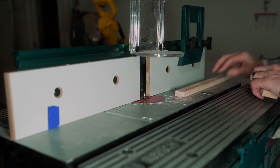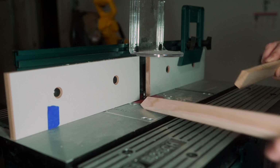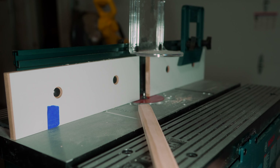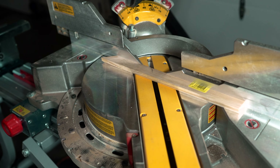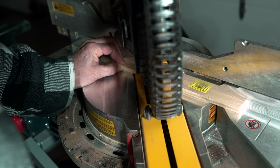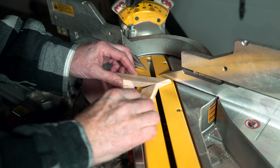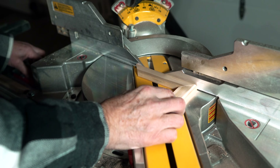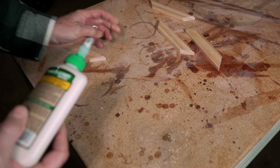Time to router the edges for the base piece. Using our miter saw, we cut the trim pieces to size. Time for some glue and some pin nails.